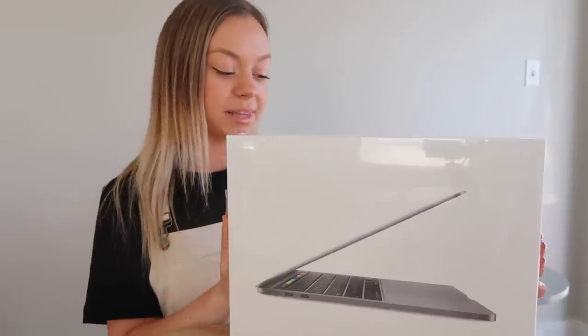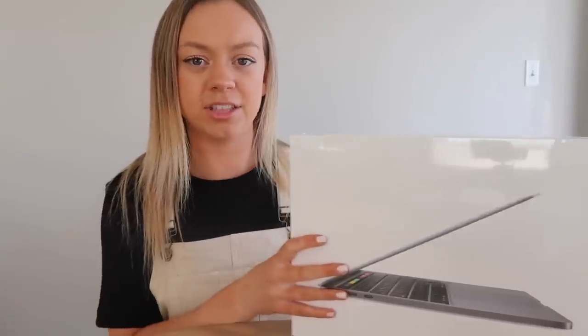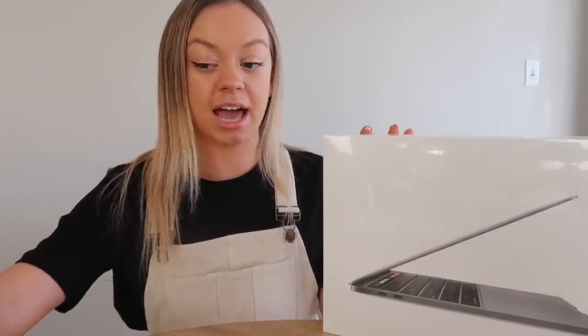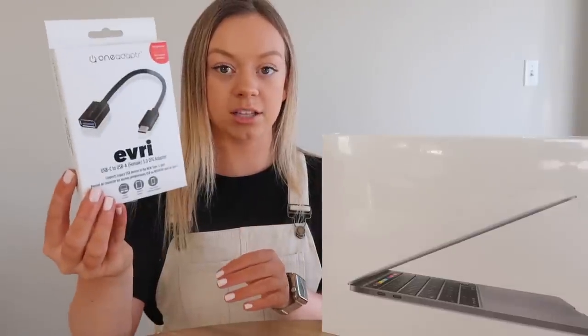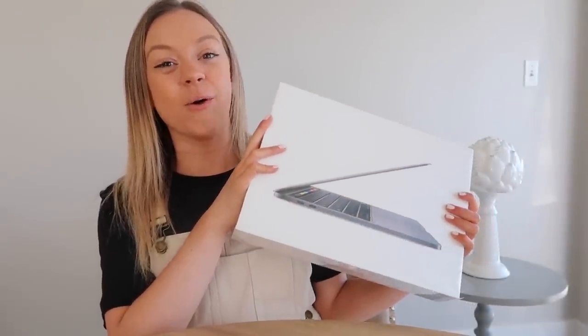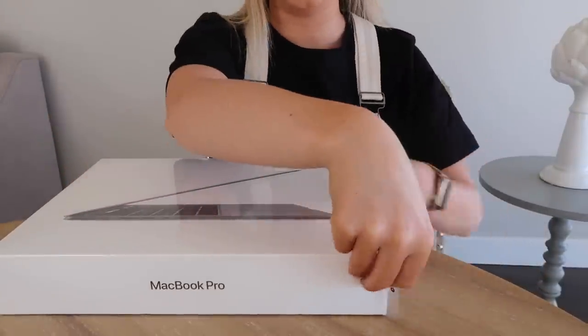I also got an adapter because my camera, the G7X, uses a USB port which is still on my old MacBook but this new one does not come with that. So I had to buy an adapter — hopefully it's the right one, the girl at the store said it was. This is what it looks like, and we're just going to go ahead and open it right up.